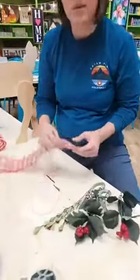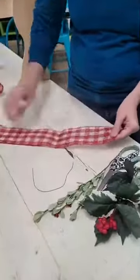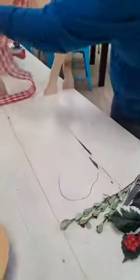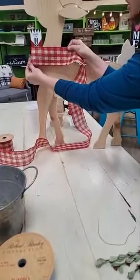Okay, so we have a basic wired ribbon — it's really important that you use wired ribbon. We're gonna fold the ribbon the width that we want the bow to end up being. This reindeer ribbon here is about the width that we want it to be.